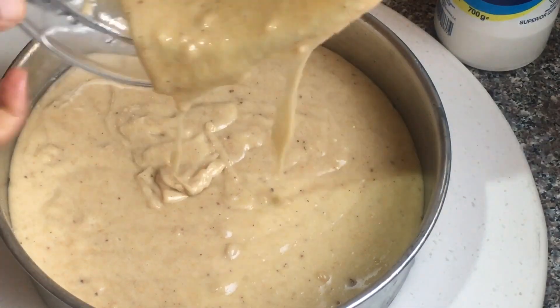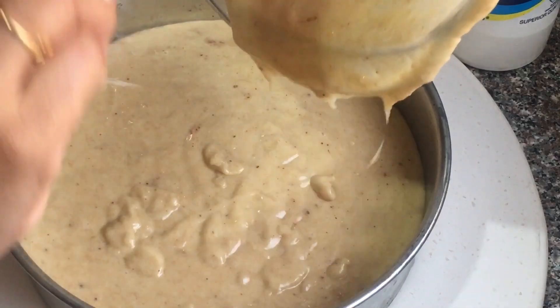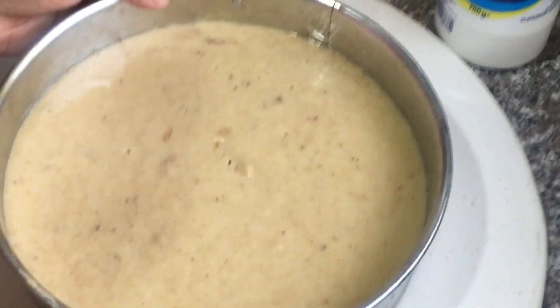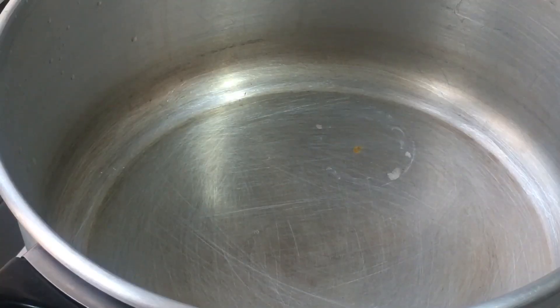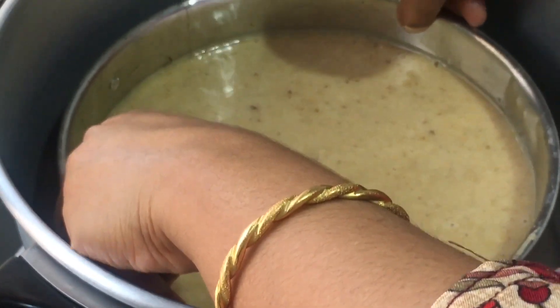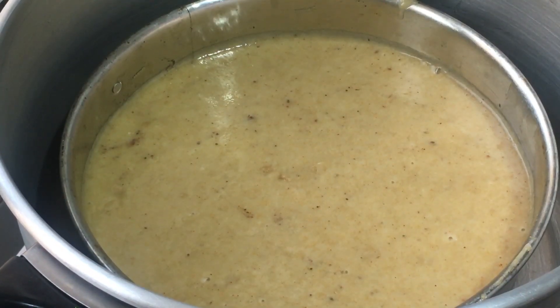Add the cake in the mixer and mix it with the cake. Let's take a look at the cake and put the cake in the top.